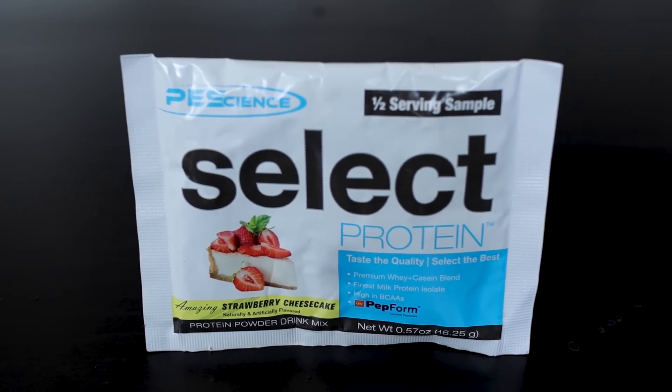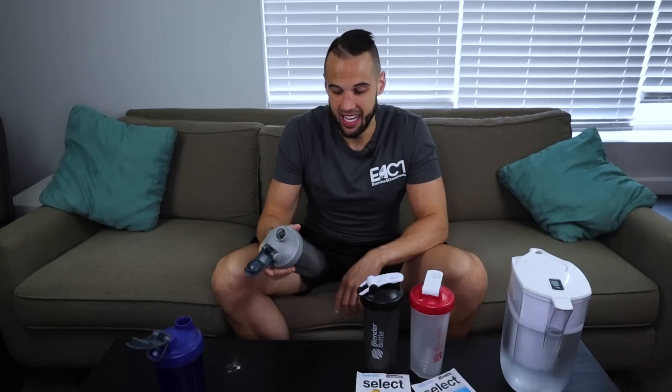Next we have Strawberry Cheesecake. Extremely excited about this — hopefully it doesn't taste just like strawberry. I'm expecting some cheesecake flavor for sure. It smells like strawberry. It tastes like strawberry, and I don't even know what to make of it. Not a fan. It tastes basically like strawberries, similar to how the mint chocolate just tasted like chocolate. There's this side flavor that doesn't taste like strawberry — it tastes weird. I'm going to give that a 4.2 out of 10. That one was not good. Would not recommend Strawberry Cheesecake.